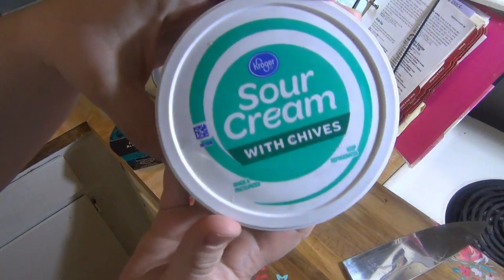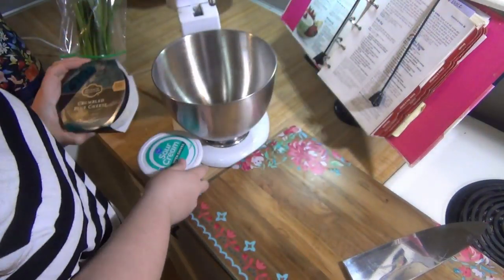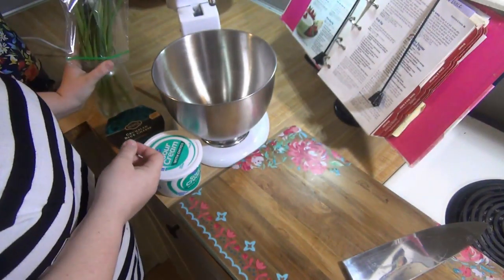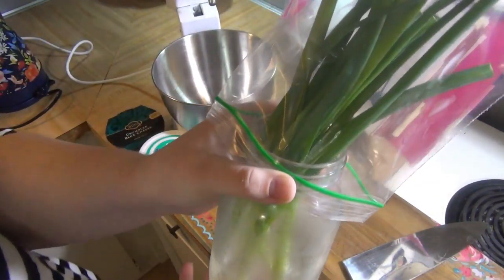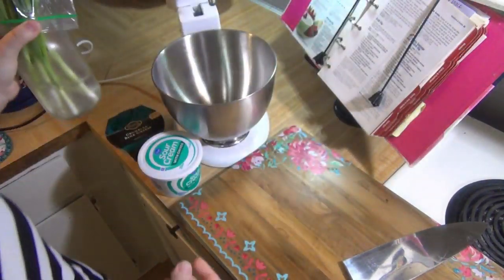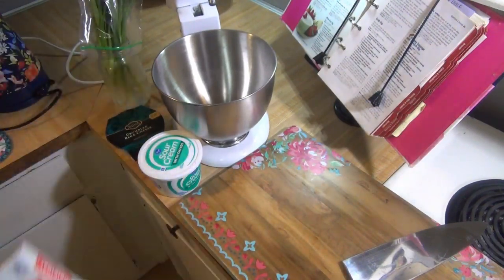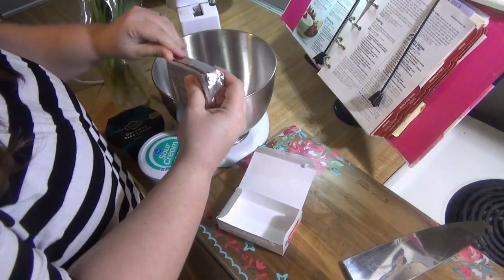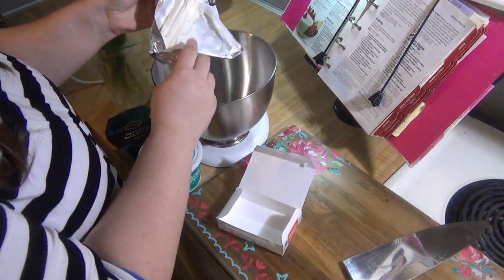This dip is super easy to throw together. For it you will need eight ounces of sour cream — I use the kind with chives but it's good with regular sour cream too. About a quarter cup of blue cheese — I did use a little bit more to top the dip afterwards. About two green onions and eight ounces of softened cream cheese. You may also want some milk later to thin the dip.